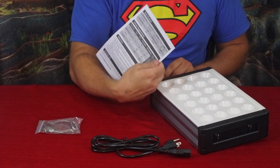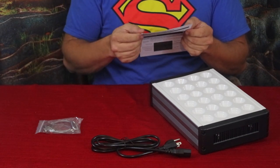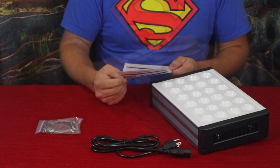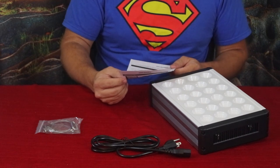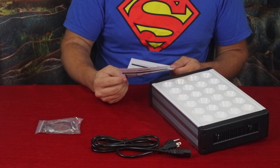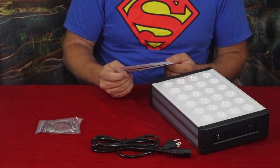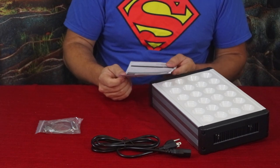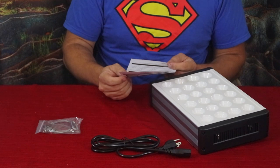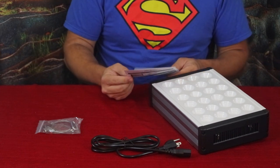On the back it has the specifications again — input voltage, frequency, all that — and it does come with a two-year warranty. There's a section called 'Using Suggestions' covering four stages of plant growth: germination, young vegetative, vegetative, and flowering. Heights range from 31–35 inches at germination down to 17–21 inches at flowering, and light-on times vary from 10 to 18 hours depending on the stage.